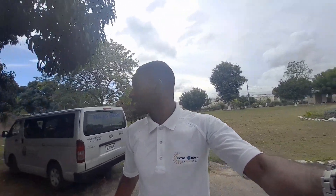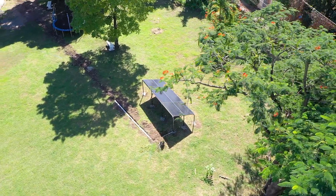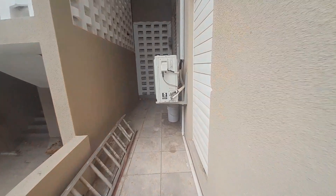Let me go back to the device, the system, and show you for those who haven't seen it. We're checking in on it again — it's one year since it's been set up and running, still working effectively. As you can see, the array setup is at a distance from where the mini-split outdoor section is.